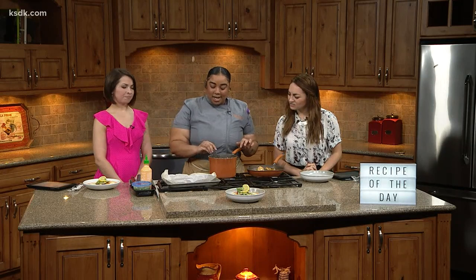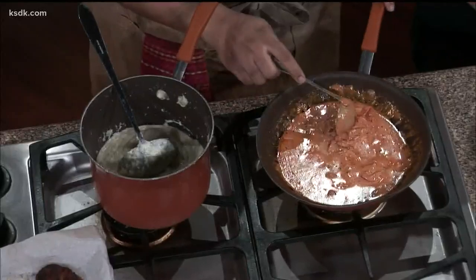What we have here is some white cheddar grits with sharp white cheddar — don't skimp out, okay? Then I have a Cajun red-eye gravy with bell peppers and onions.